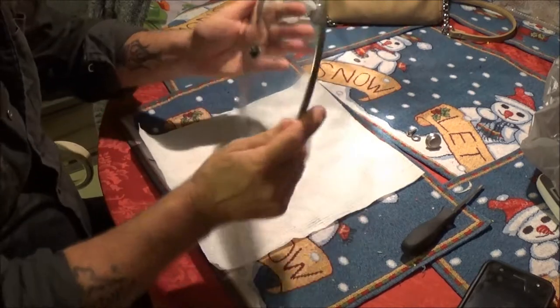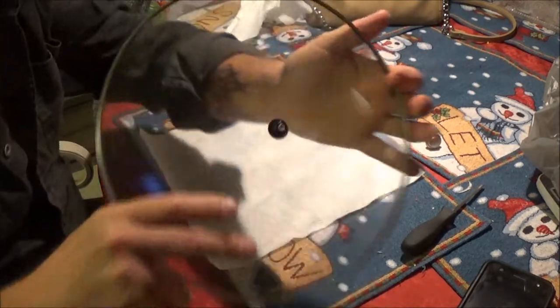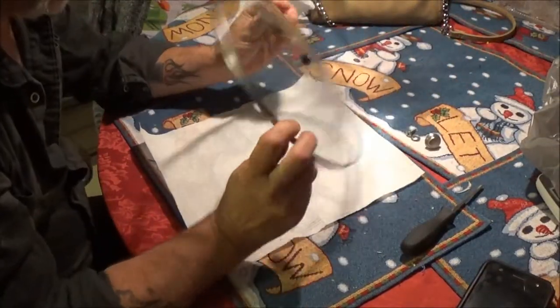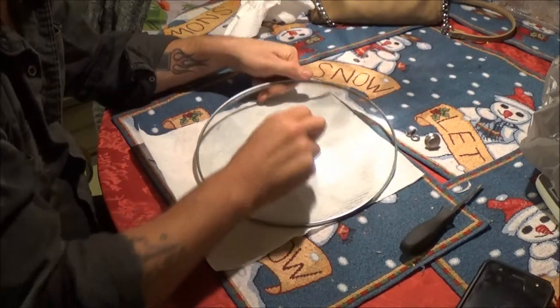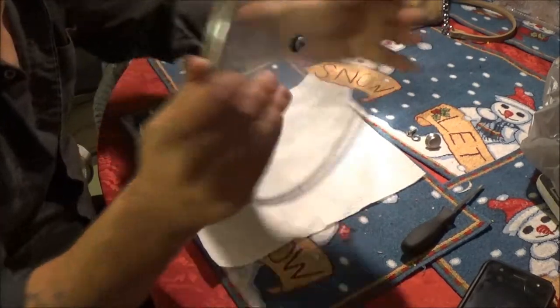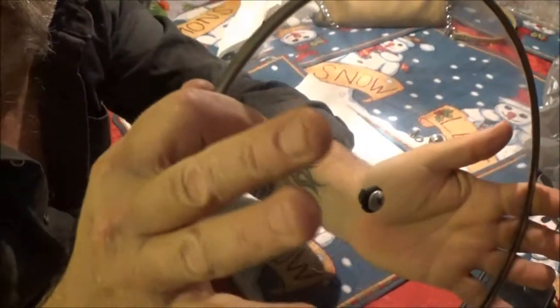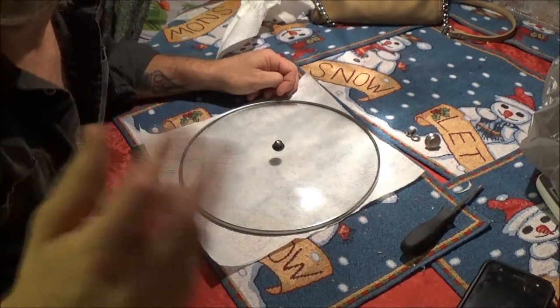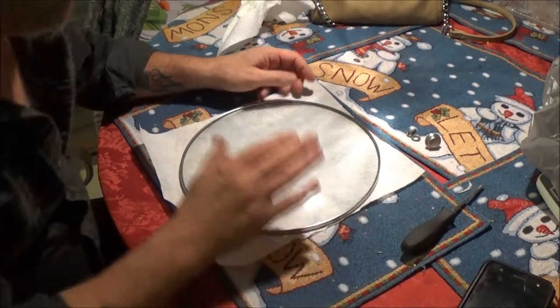We've got this lid to our Crock-Pot and the handle has come off of it. It's been off for a little while now and it kind of sucks. It's still a little warm and yes, it's a little dirty — it's because I'm using it as we speak. As you've seen from the intro, I'm actually cooking.